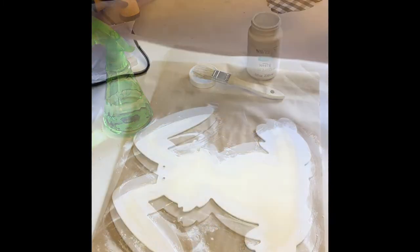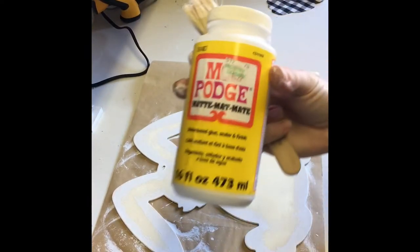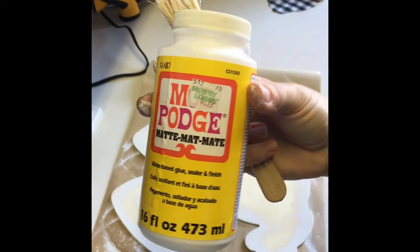Once the paint was dry, I moved on to Mod Podge and covered the entire bunny in a thick layer so that the fabric would adhere better.